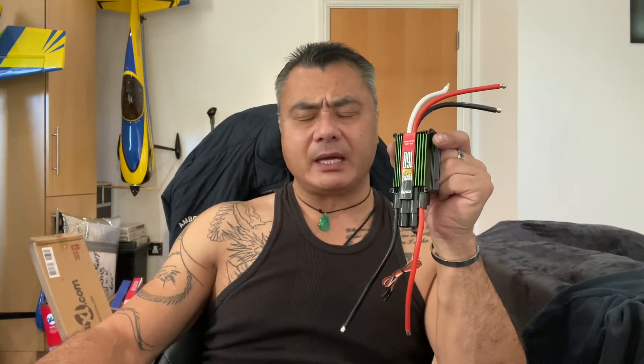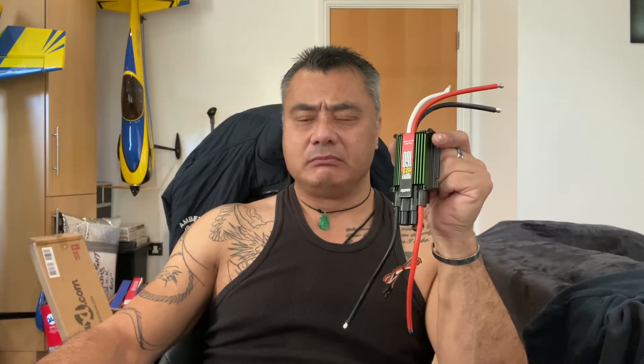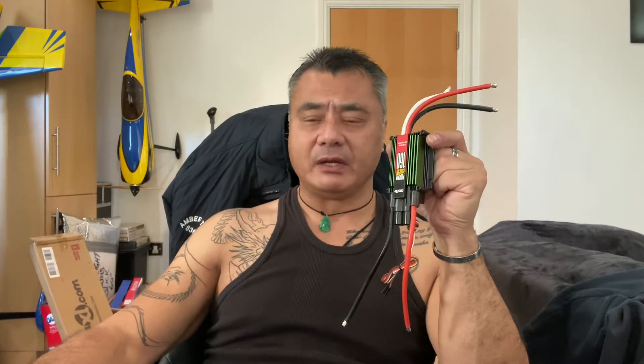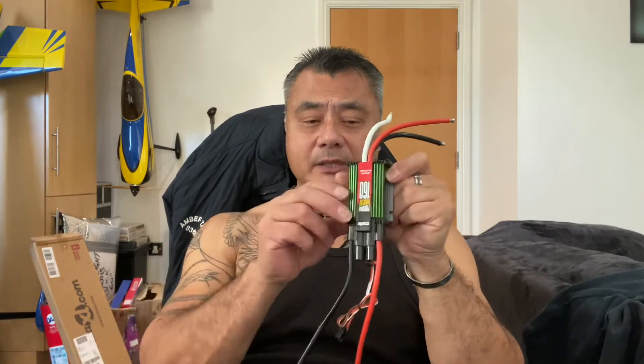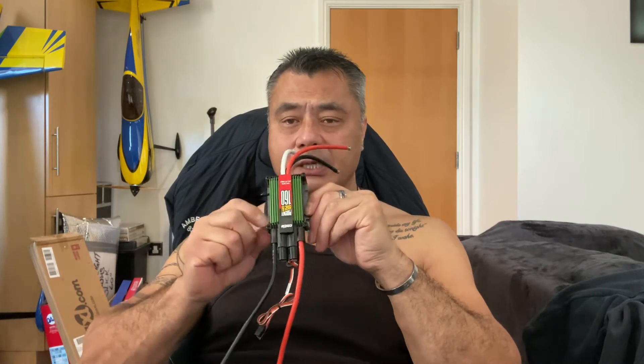I'm more than happy with these Casso Creation products. This one you will need a separate BEC. Casso Creation do a Pro BEC 20A. You can get them from any sort of hobby shops. They're about 40 to 50 quid, depending on what discount your shops are giving — some give 5%, 10% or free postage. But you will need a separate BEC.